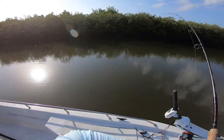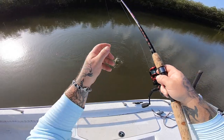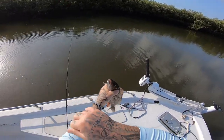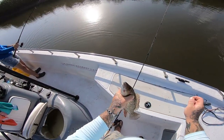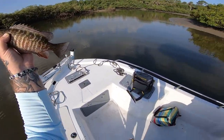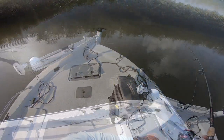All right, I got something decent right here — if it's a mango it might be a good mango. Oh yeah, that's a fatty! That is a good mango, nice! That's a good 11–12 incher — 12 inches! That's what I'm talking about. Get five of those and I'll be happy.